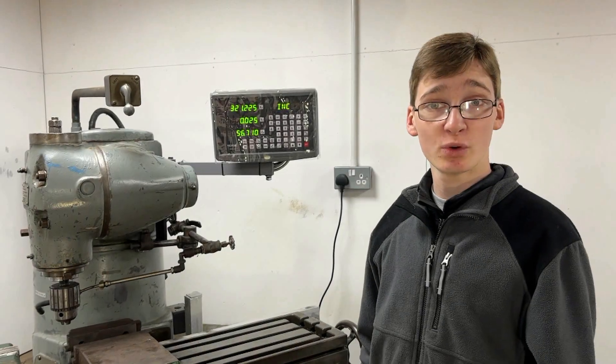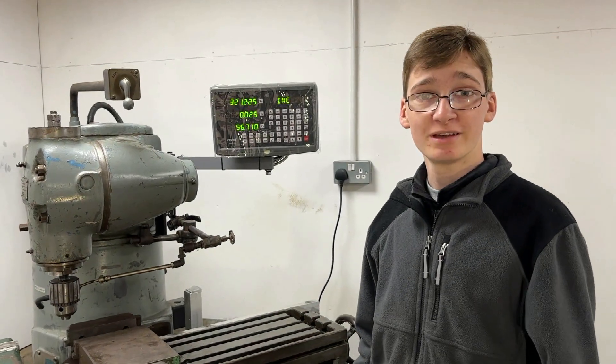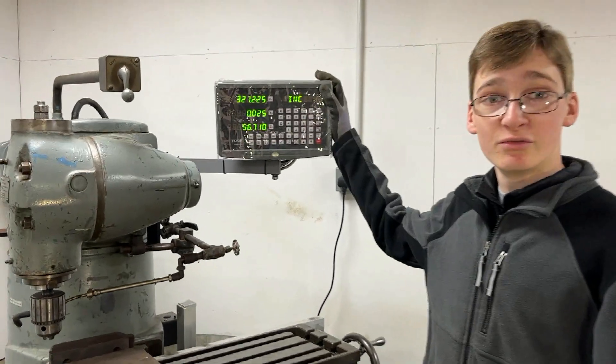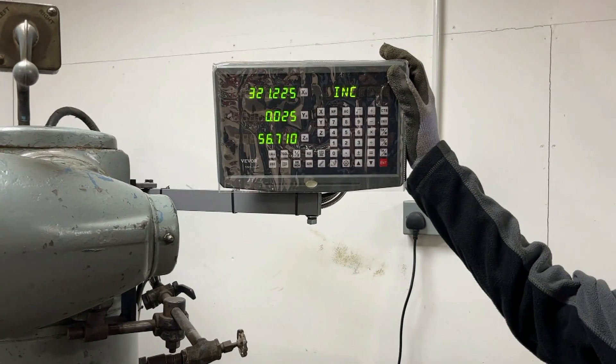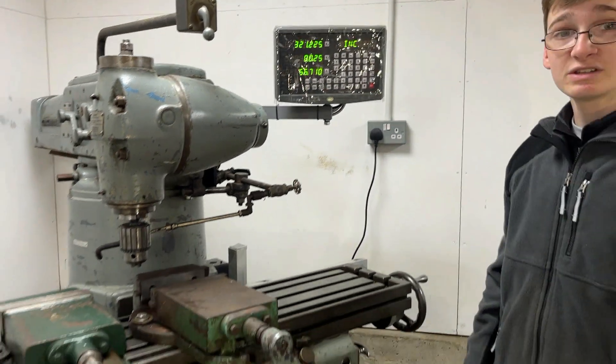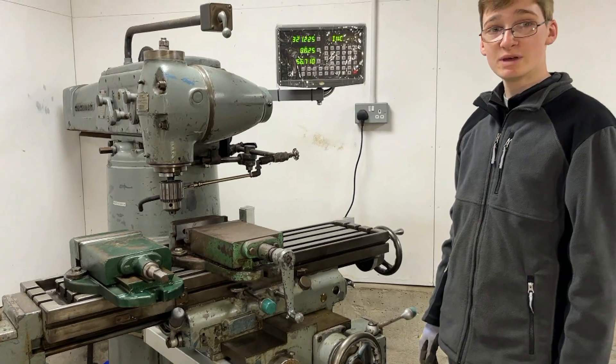Hello and welcome to another episode of Workshop Wednesday. In today's video we are going to be talking about our new VIVOR DRO digital readout system that we've installed on our Cincinnati Toolmaster 1C mill.